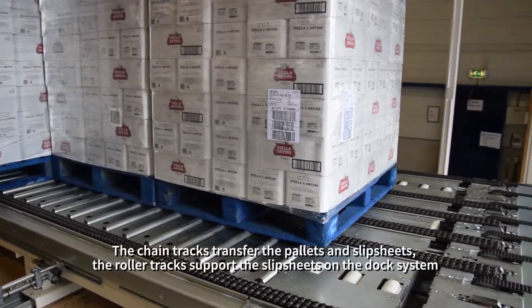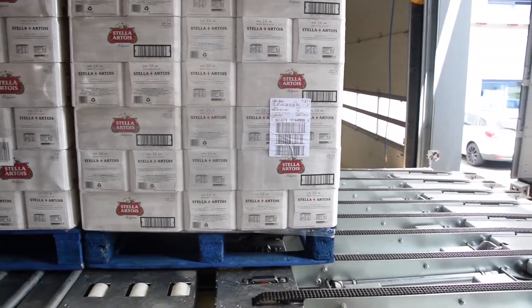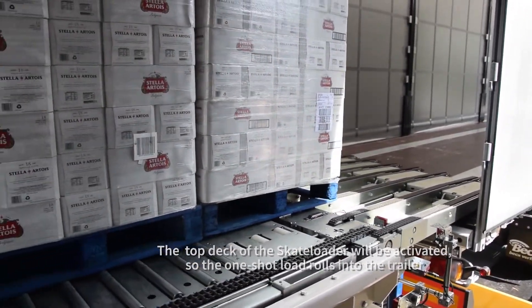The chain tracks transfer the pallets and slipsheets; the roller tracks support the slipsheets on the dock system. Once the full load has been prepared on the dock, the top deck of the skateloader will be activated so the one-shot load rolls into the trailer.